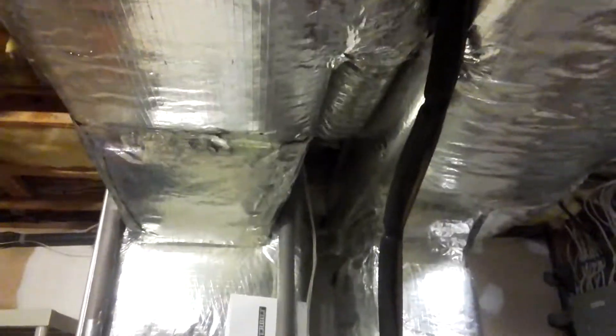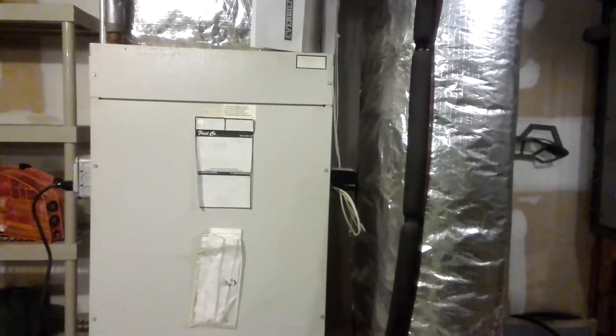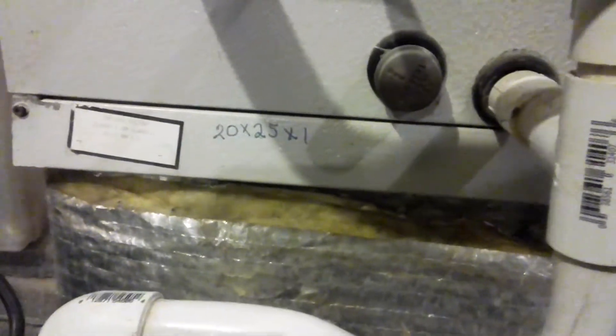Here we are in the basement. This is a First Company 4-ton air handler with hydro heat. It's R22 and it's got a 20x25x1 filter rack.